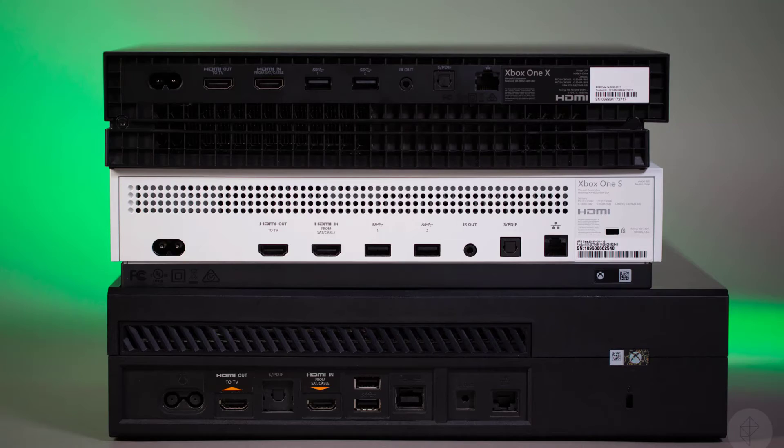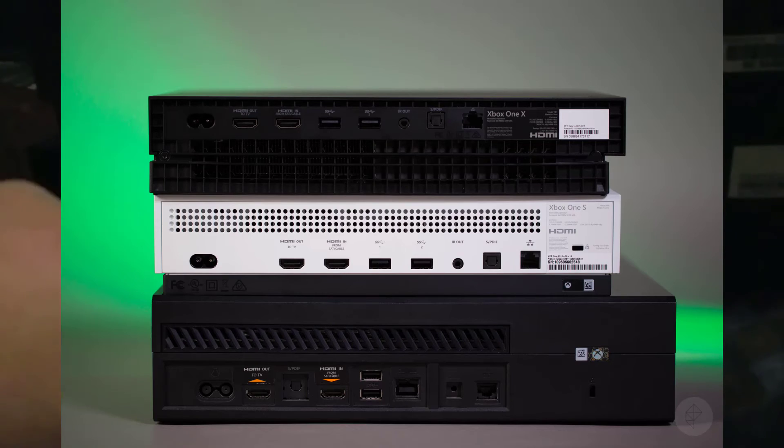I'm going to put the S on top of the X — as you can see, the X is a little bit longer than the S. Now let's take a look at the back. They're pretty much the same: you've got your power on both, HDMI out for your TV, HDMI in, two USBs, your IR blaster output, optical audio, and ethernet.